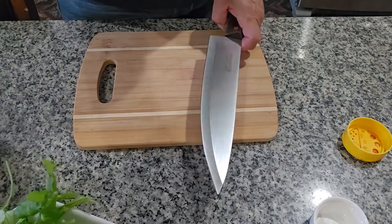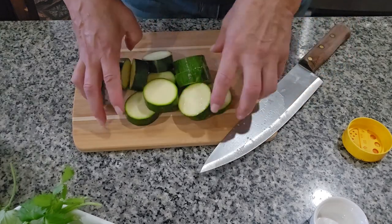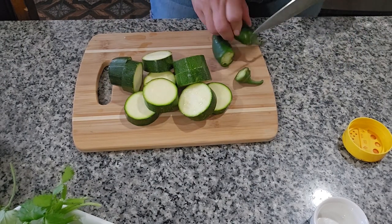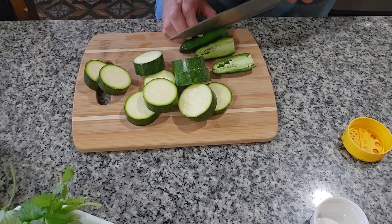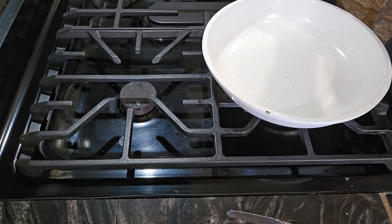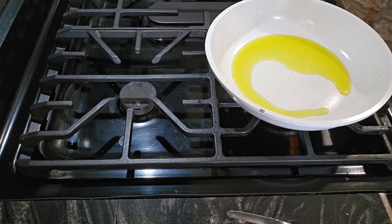I'm going to start by cutting all the ingredients — the zucchini and the jalapeños, I'm just going to cut them in half. Now I'm going to put probably three tablespoons of olive oil in the pan — you can use any kind of oil you want — and now we can put our vegetables in.